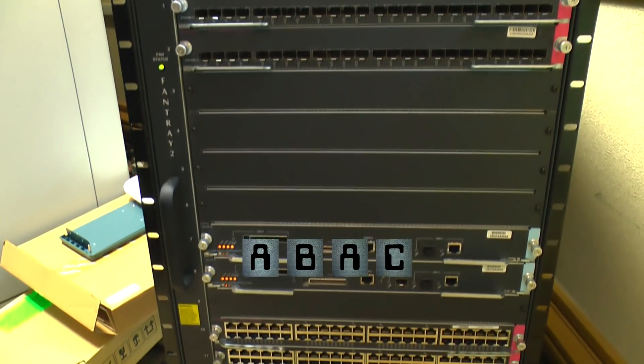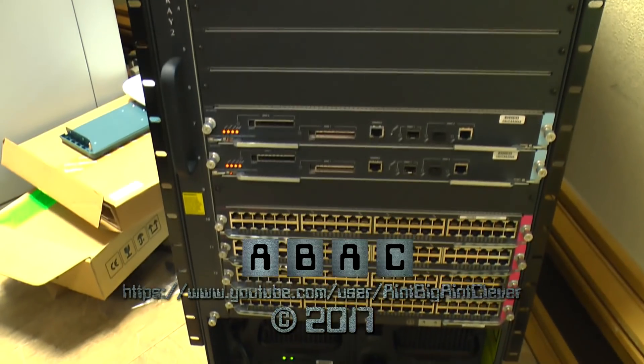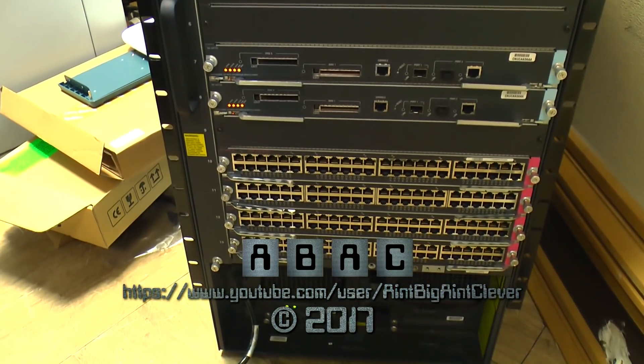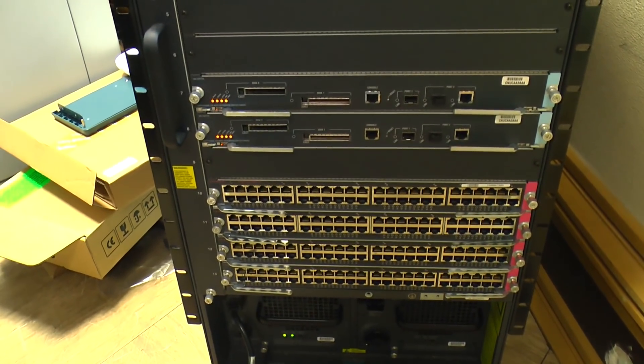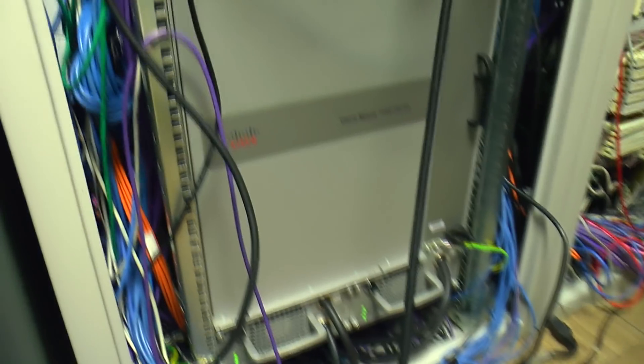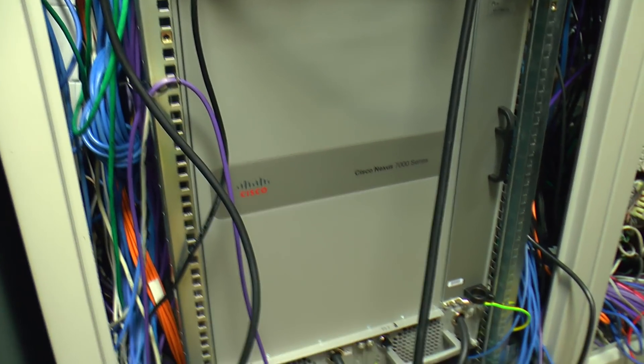And that's it. Here's the switch powering back up again. Perhaps in another 12 years or so we'll be able to come back for another look — this time at the switch we bought to replace it. Thanks for watching.